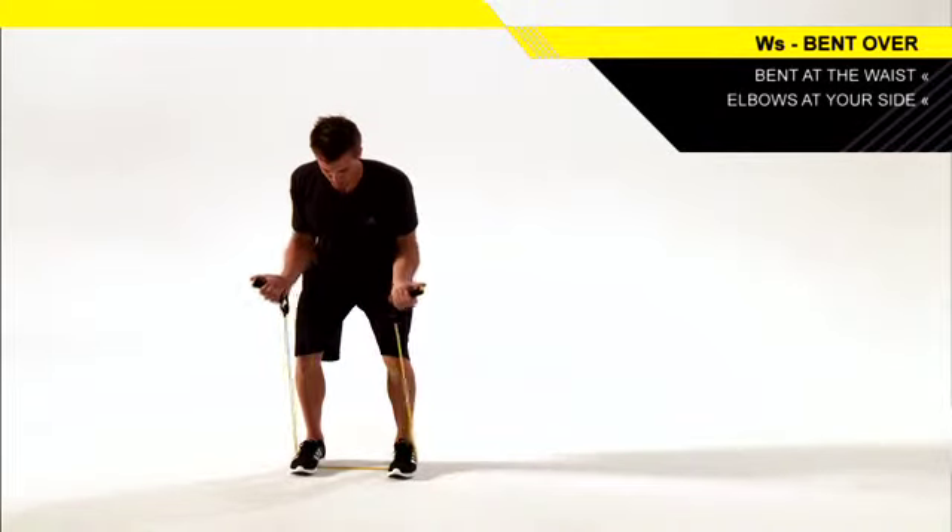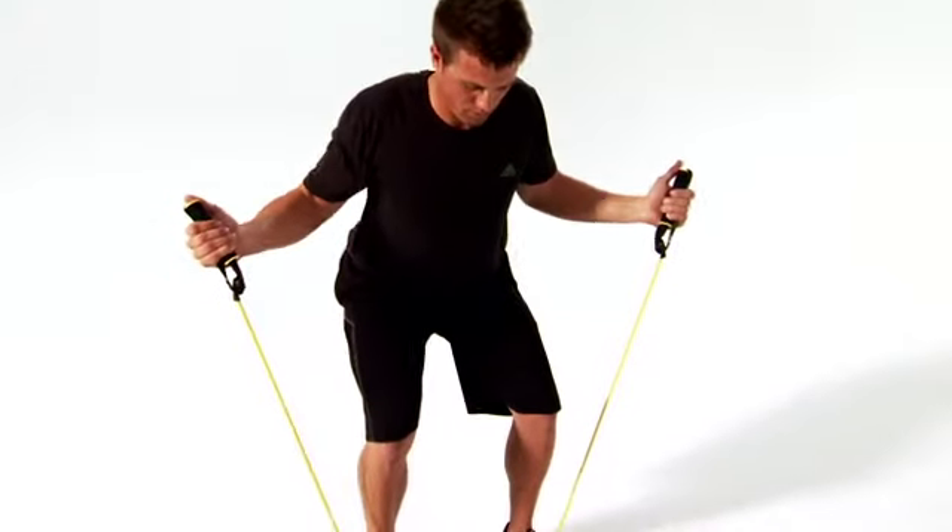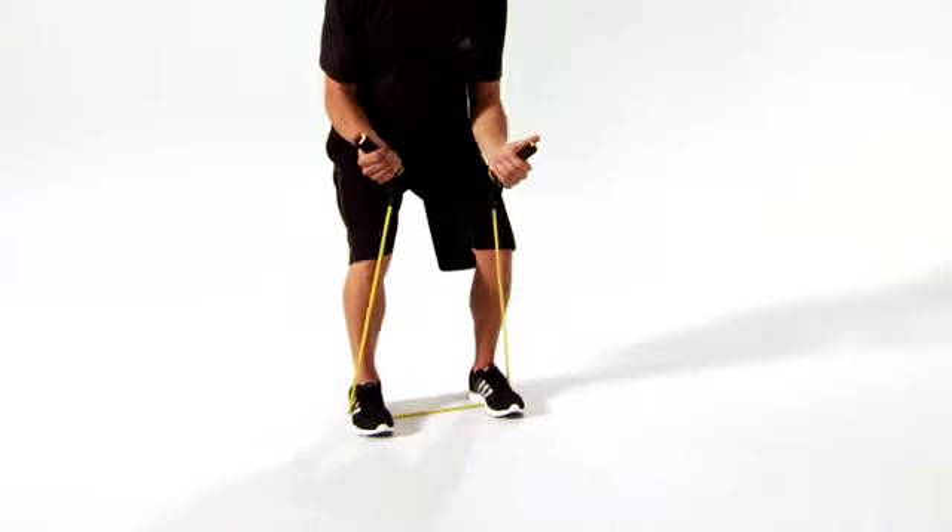Keeping your elbows at your sides, rotate your arms toward the ceiling, squeezing your shoulder blades together to form a W. Reverse directions to return to the starting position.